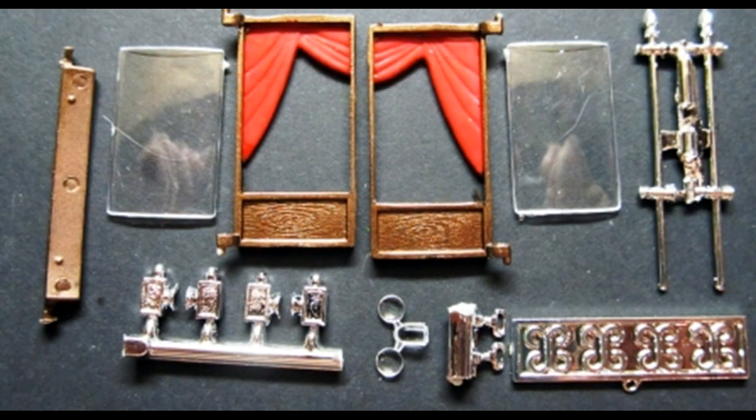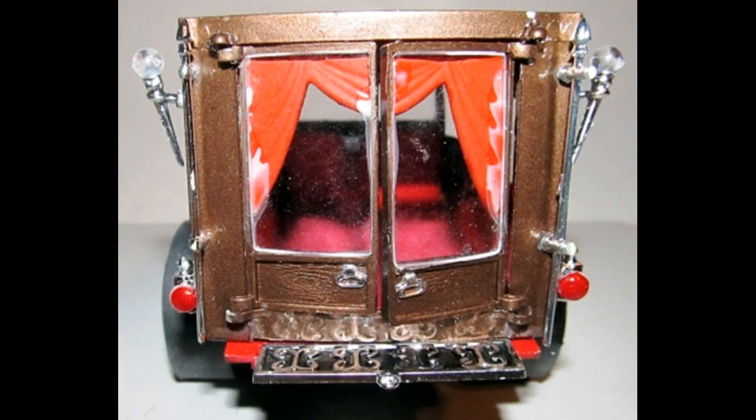Get these parts out to assemble the back end. Install the glass into the doors and add a handle to each. Then slide the door into the top hinge and super glue the bottom hinge in place to the body, allowing the doors to freely open. Assemble the tail lamps and paint the lenses stoplight red. Install the grab bars and then paint the recessed area of the step flat black and install the step.